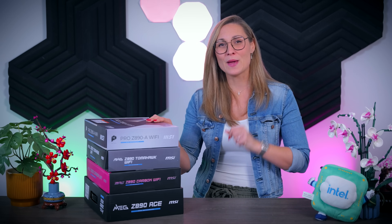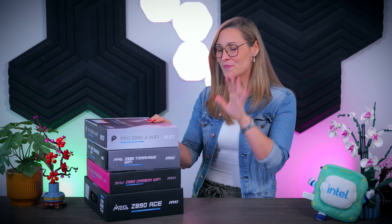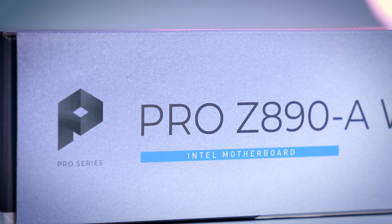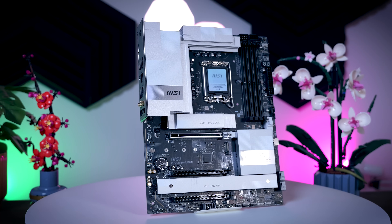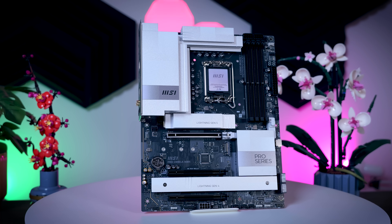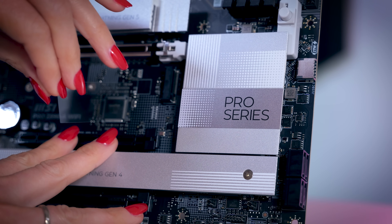I'm going to start with the most basic model, which is the Pro Z890A Wi-Fi, and then work my way down the stack. I generally like the Pro series because they tend to look a bit more minimalistic than some of the more gaming-focused designs, and this one is not an exception. It combines a nice black PCB with white silver covers and heat sinks, which will make it very easy to combine with various GPUs and coolers on the market.